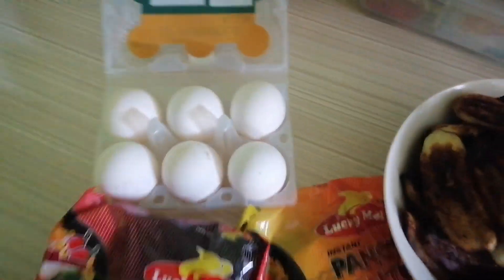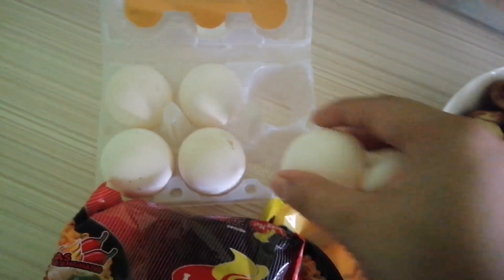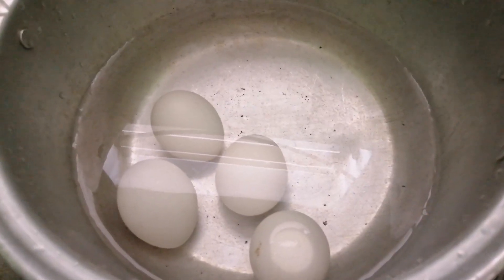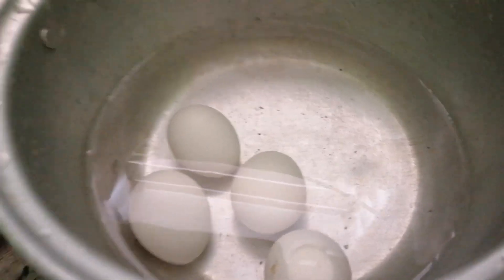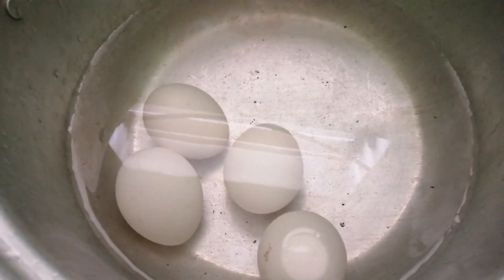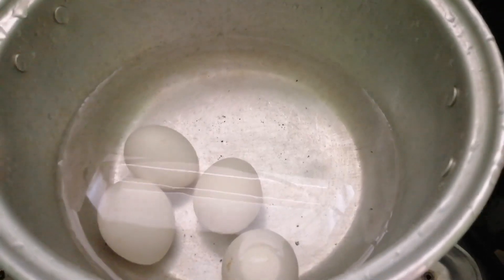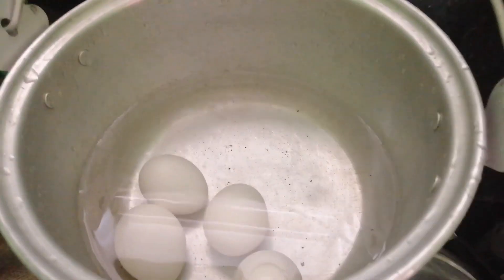And now, we will wash the eggs. Ayan guys, dito natin lulatuin mamaya yung pansit canton, at para tipid, kasabayin na yung egg. Wash nyo muna yung egg bago nyo ilagay dito sa water. Takpal muna natin.